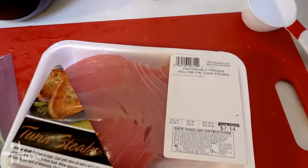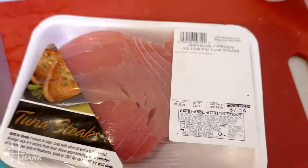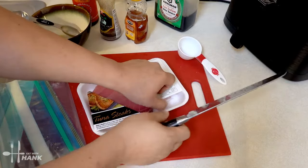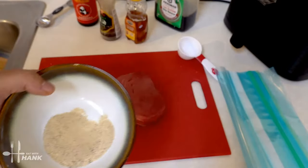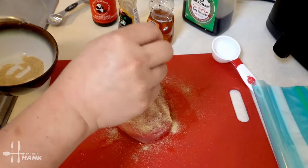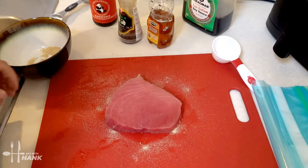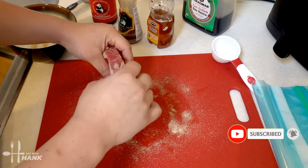We have yellow fin tuna steak here — it's over half a pound. Let's open it up. We're going to take the seasoning we made and sprinkle it on top. We're going to turn it over and do the same thing, and get the seasoning on to the sides as well.